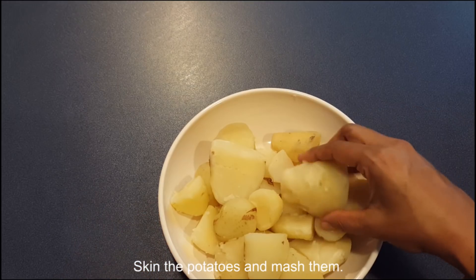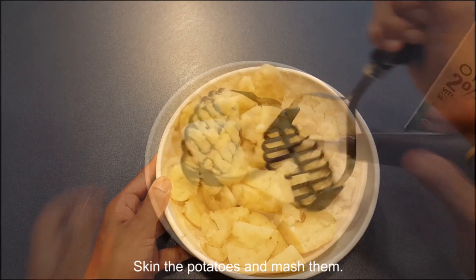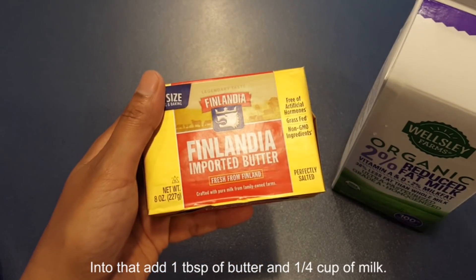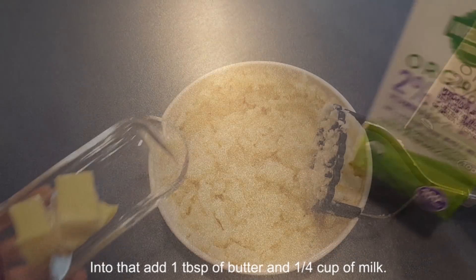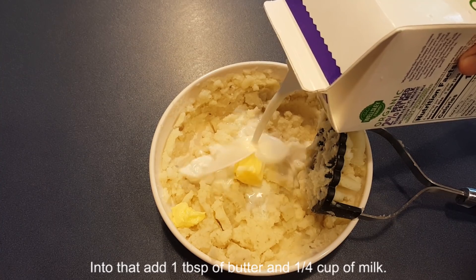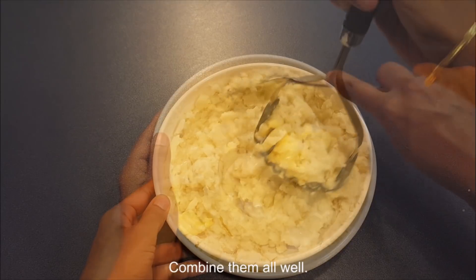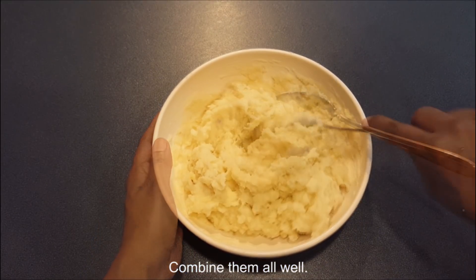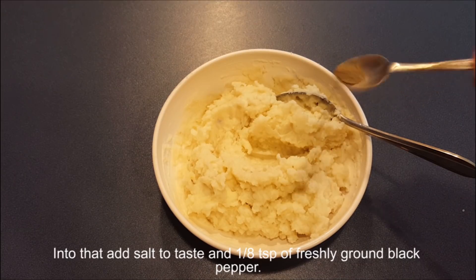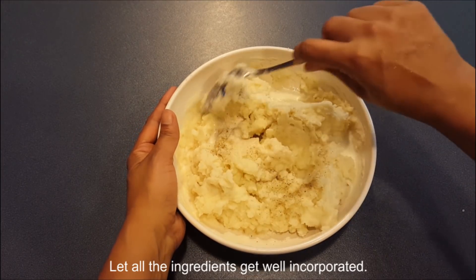Skin the potatoes and mash them. Add 1 tablespoon of butter and a quarter cup of milk, then combine them all well. Add salt to taste and an eighth teaspoon of freshly ground black pepper. Let all the ingredients get well incorporated.